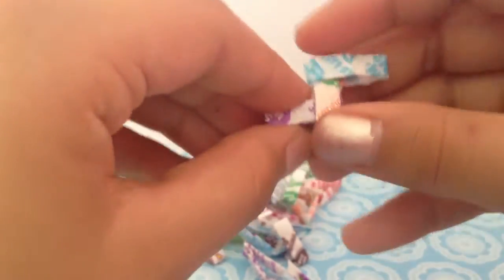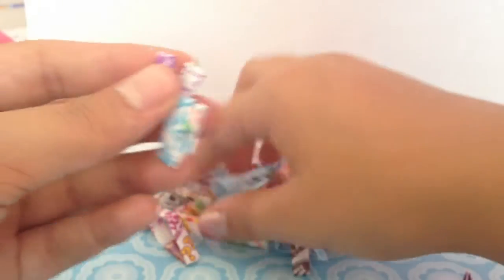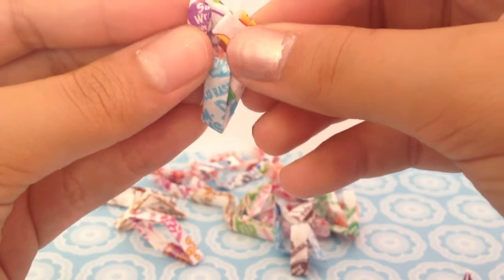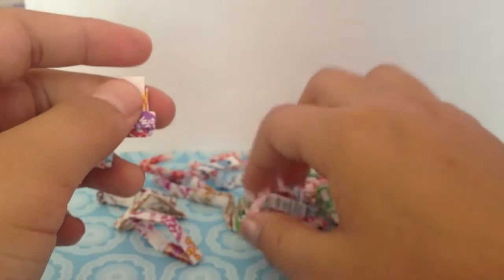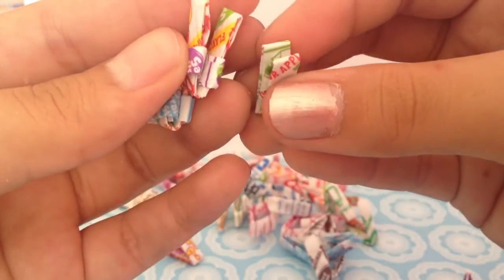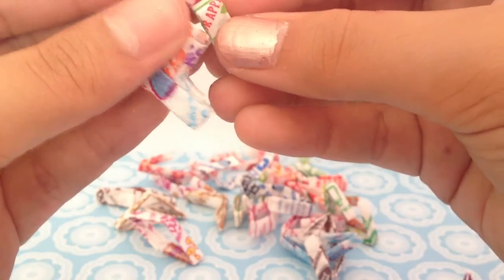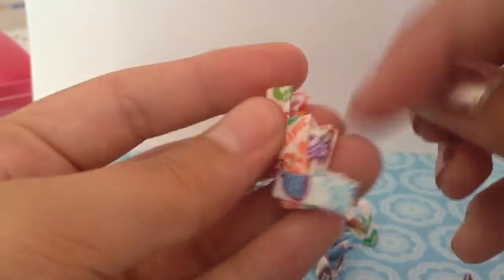This is the fun part of making the bracelet. You can make this with family and friends. It is time-consuming to fold the wrappers, but if you have a friend with you it will take less time and it will be fun to do together. It's like bunny ears — you're just going to feed it through.